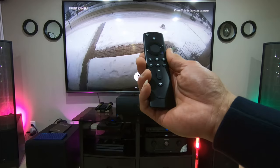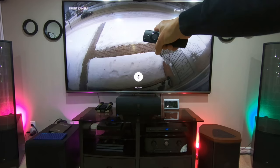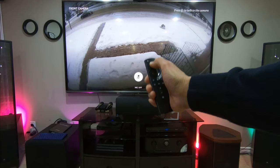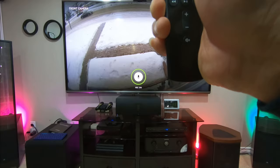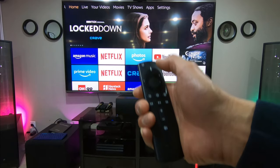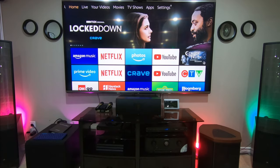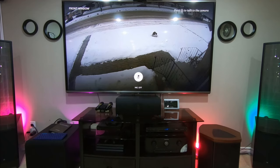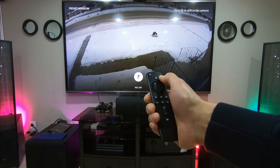Another feature on this remote — you can talk to the camera. Because there's a speaker on the camera, you can press and hold the mic button and say what you want to say. If somebody is there and you want to talk to them, just press this and talk, and they can hear what you are saying. That's the Arlo camera — sorry about that — but let's try the other camera: show me front window.